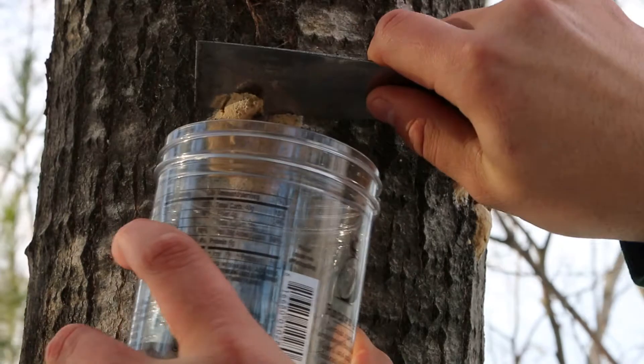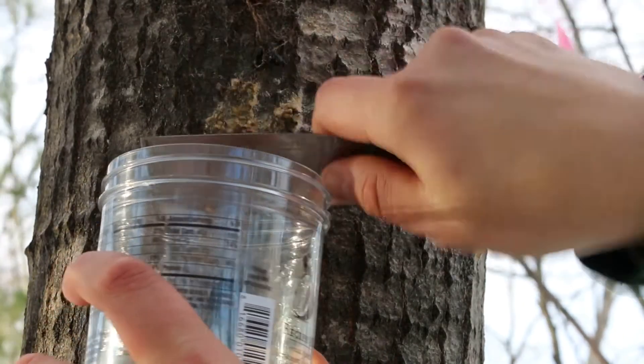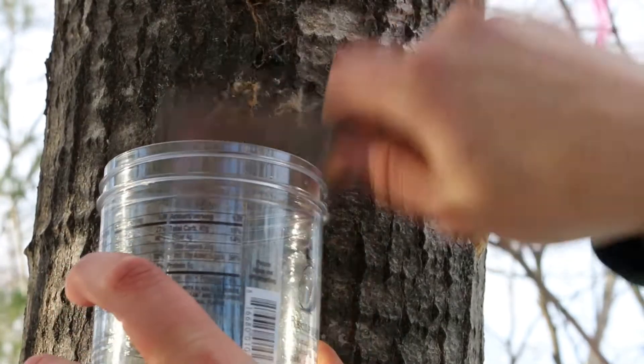When I'm out in my own woods looking for Gypsy Moth, I carry a closeable container with me and a putty knife to scrape the egg masses off with. Anything with a durable edge can be used though.